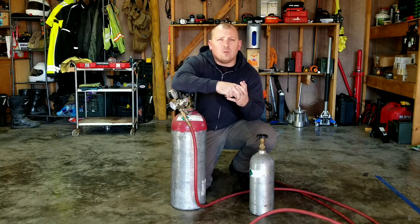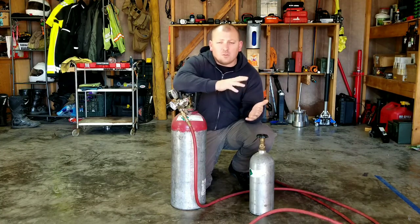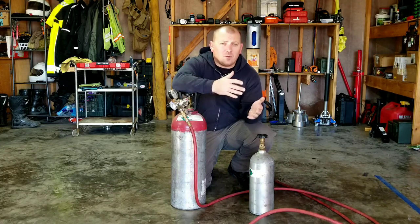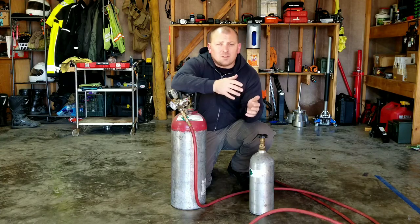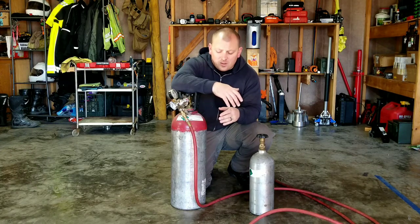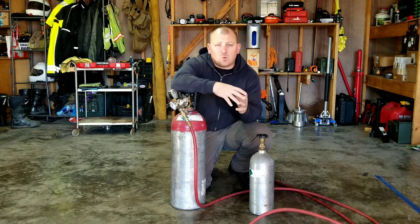I'm going to do a quick overview of a very popular onboard air setup for trail use, and that is CO2. CO2 is popular because you can store a lot of energy in a small package. Whenever you take regular atmospheric air and compress it, you can only put so much into a given cylinder. But whenever you compress CO2 and store it under pressure, it gets stored as a liquid, so you're able to store a lot more energy.